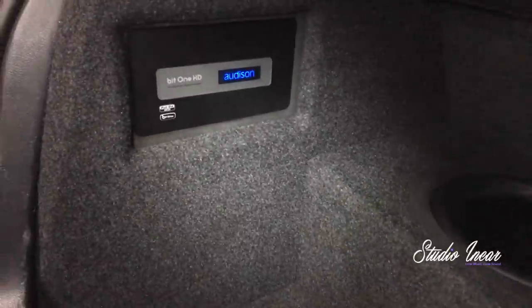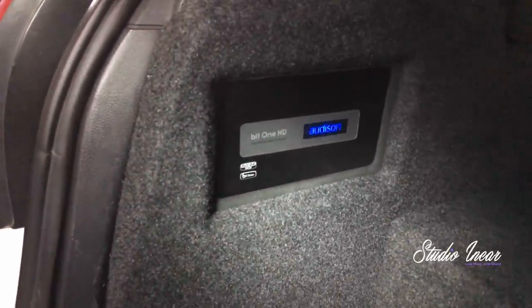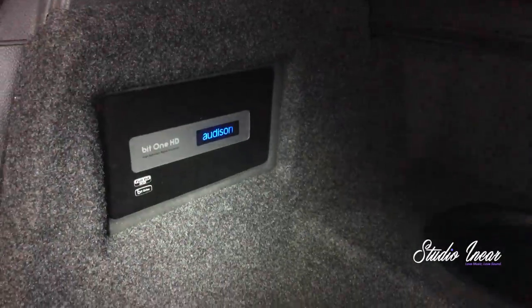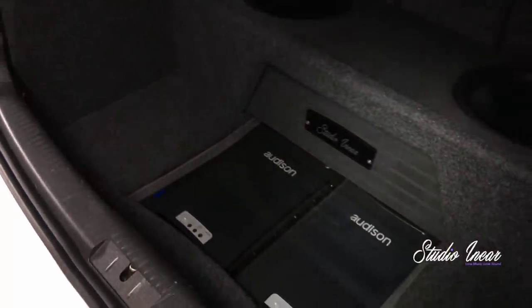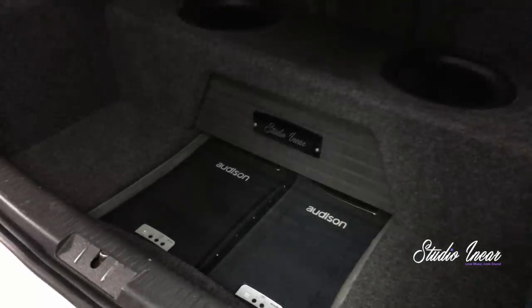There's the Bit1 HD — a wonderful piece of kit. It's behind glass, so it's protected from anything that might hit it in the boot, as are the amplifiers. It's reinforced glass, so you really struggle to break it. And that's the boot work.